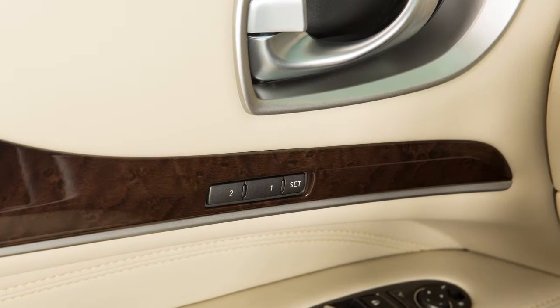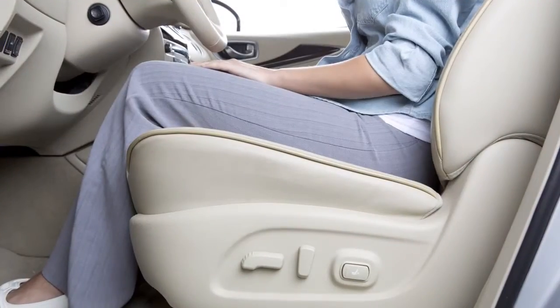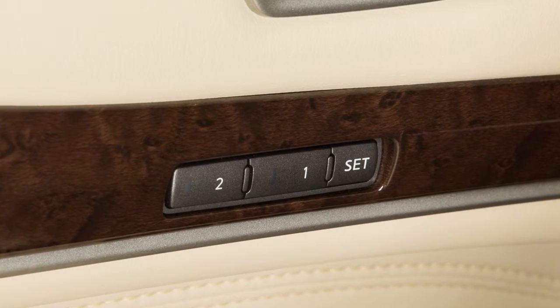The automatic drive positioner, if so equipped, enables you to store two sets of positions for the driver's seat, steering column, and outside mirrors using these controls on the driver's side door.